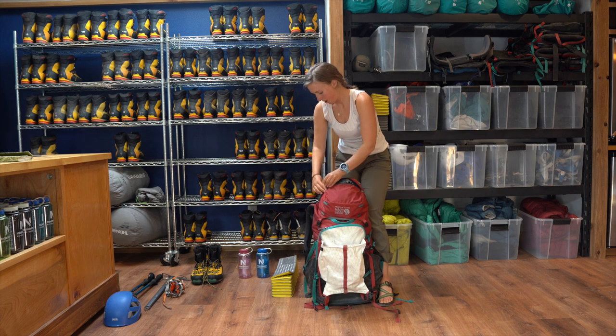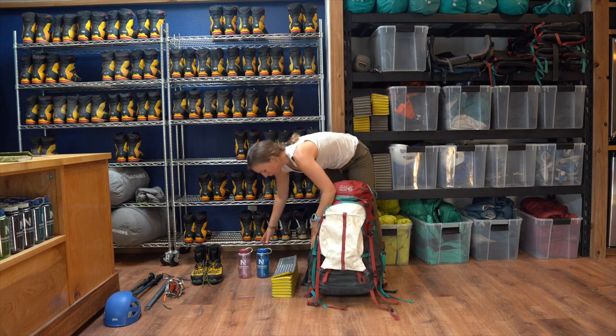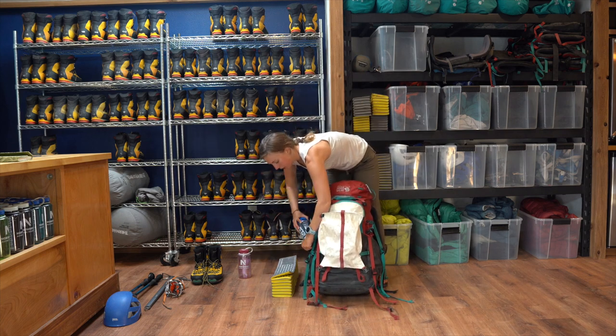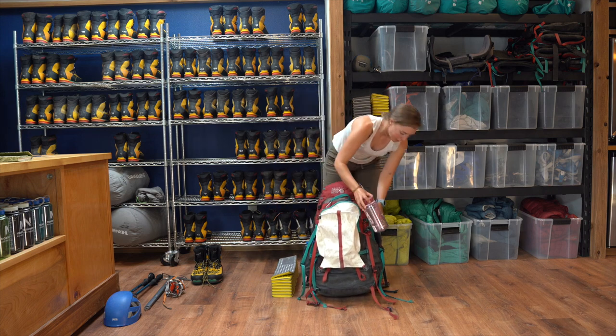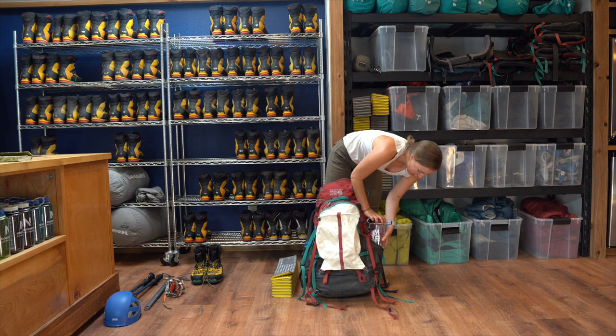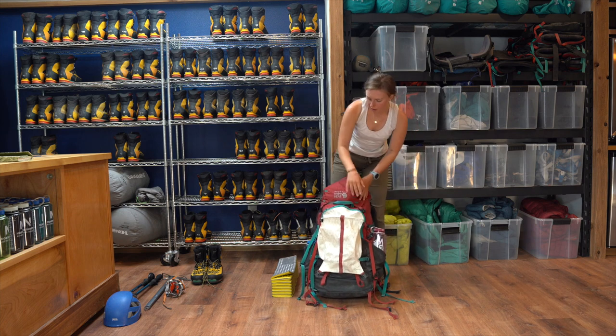My water bottles for the hike in — I want to make sure those are filled and on the outside of my pack so that I can have really easy access to water as I'm hiking along.